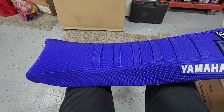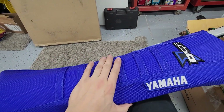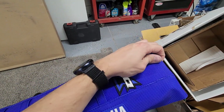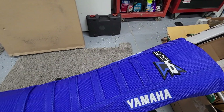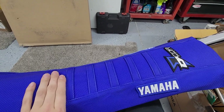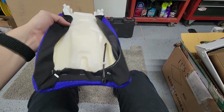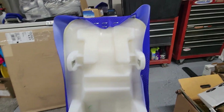Something I forgot to mention: in order to get this tight without wrinkles, the easiest way is to staple in the front first, then pull it tight — stretch it a little bit — and when you're tightening things up it will be nice and flush to the seat. I did a few staples up front, a few staples out back, and then worked it around. That's the easiest way I've found to do it.